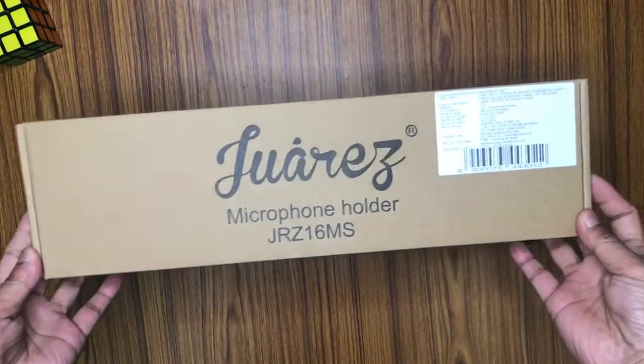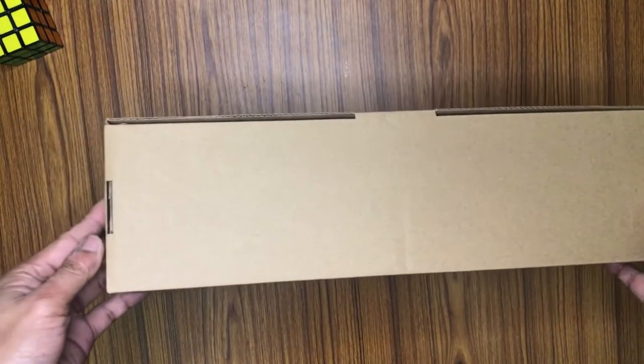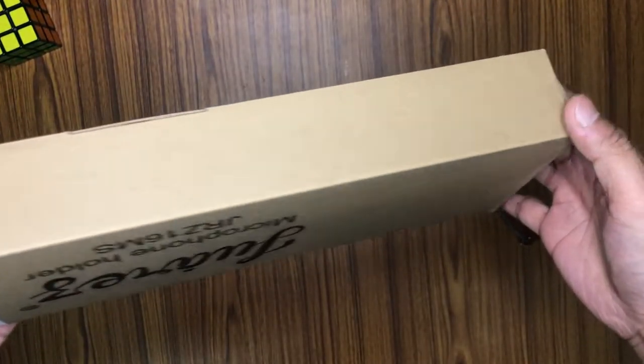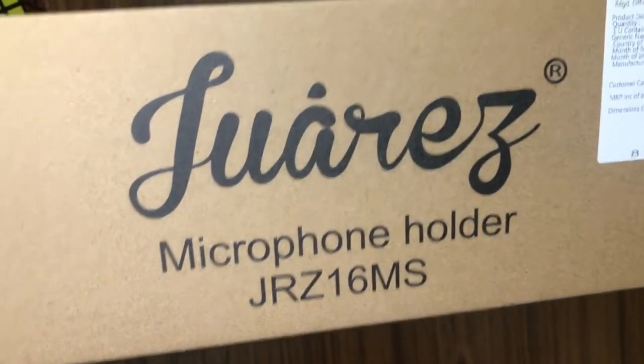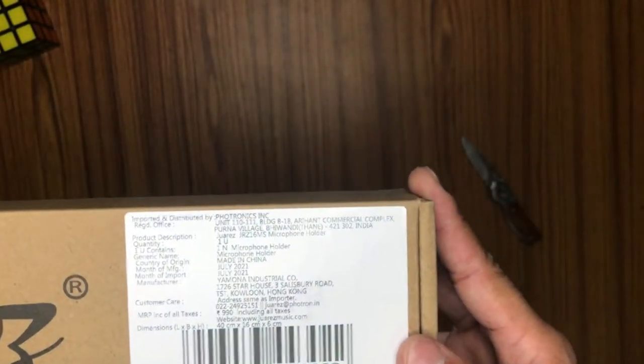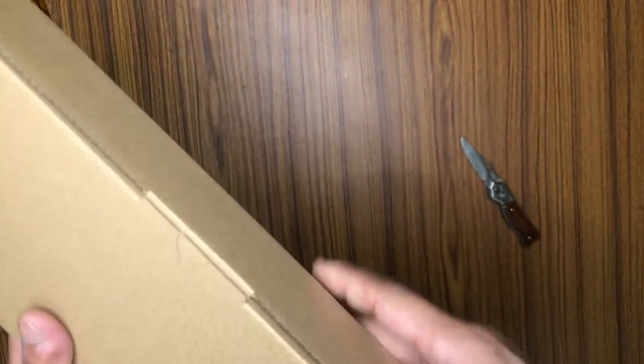Here is the boom arm itself. It's from a company called Fauser, if I'm pronouncing it right. It's completely a blank box — nothing written on it other than the brand name and 'microphone holder.' The model is JRZ16MS. Let's open this box.